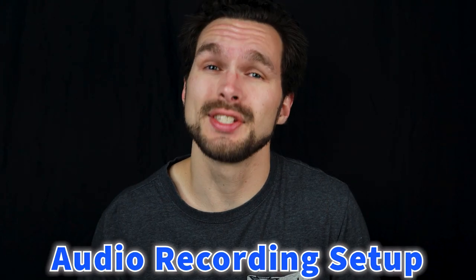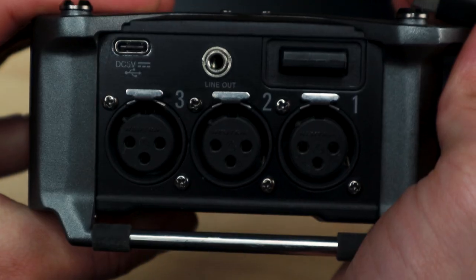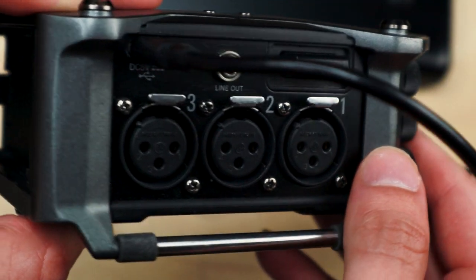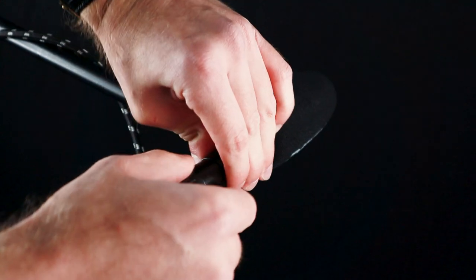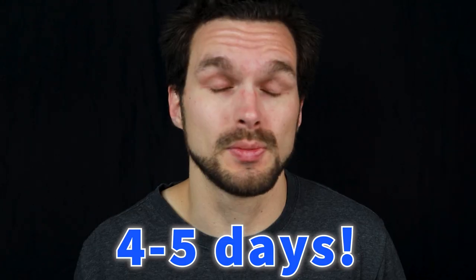Let's talk about your audio recording setup. First, you're going to need a way to power on your audio mixer. I use an Anker external battery bank that is powered via USB-C to USB-C cable. There's a USB-C port on the Zoom F6 that allows me to connect the battery to it. With only a shotgun microphone connected, the battery was able to last me four to five days — pretty remarkable.